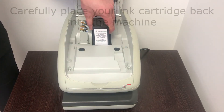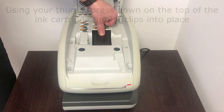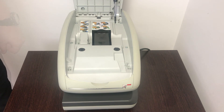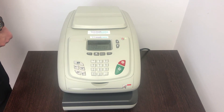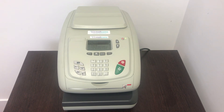Now place your cartridge back into the carriage. Place your thumb on the top of the cartridge, press down, and the cartridge will slot back into place. Now close the lid. You have now changed your ink cartridge on an IS-330 machine.